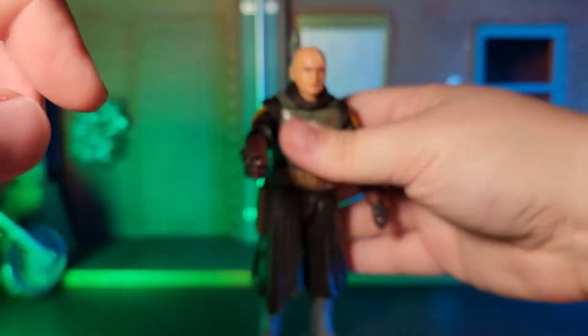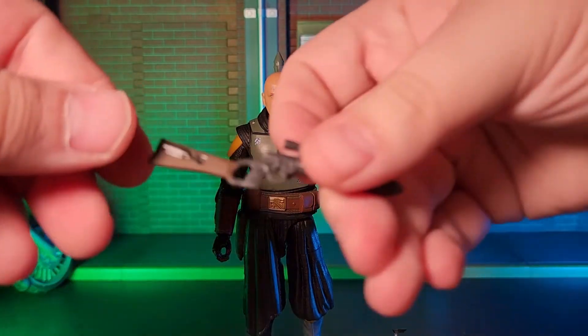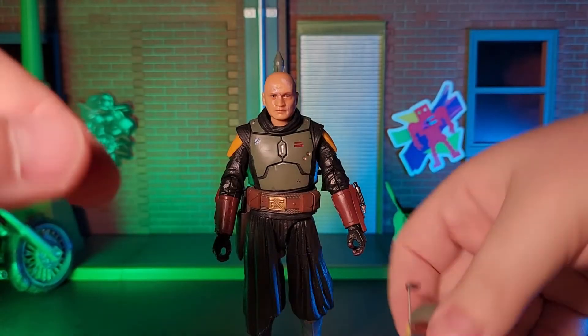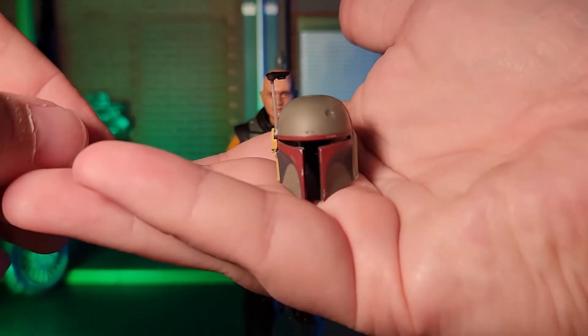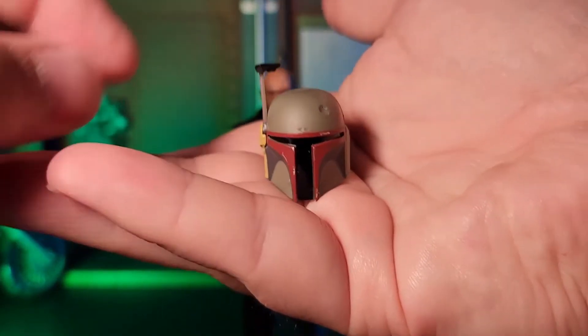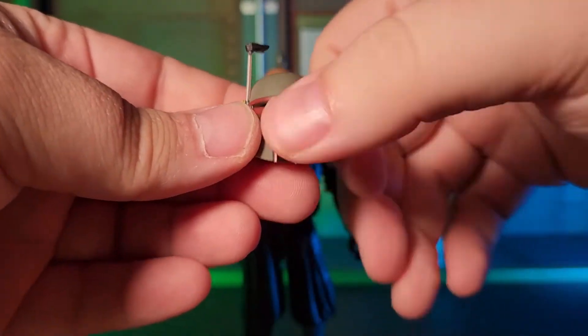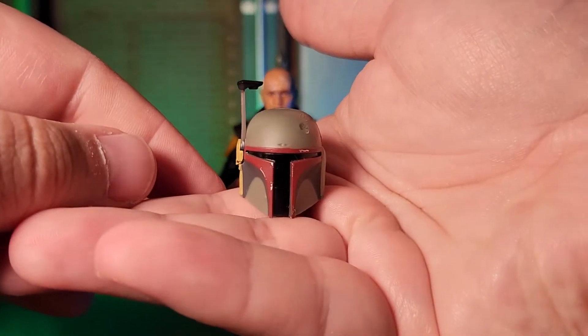I make mention of this because I have previously released Boba Fett figures who come with a very similar blaster rifle, and I don't remember having anywhere near this type of difficulty getting those rifles into these older figures' hands. By no means is this a deal-breaking issue; I just wanted to make mention of it and forewarn people so that they don't risk breaking the figure or the blaster rifle.